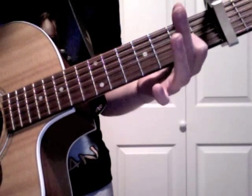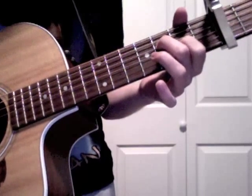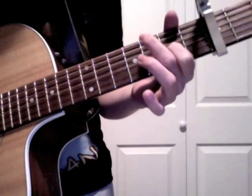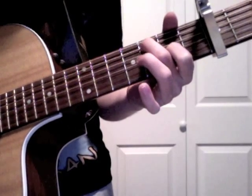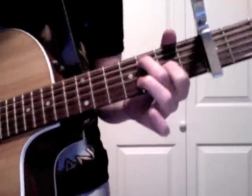With your middle finger again, go on to the fourth string third fret. You're going to rotate — fourth, fifth, fourth, fifth. And then go to the sixth string and hammer that one on.